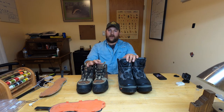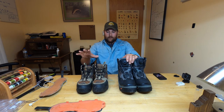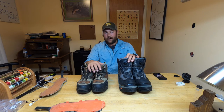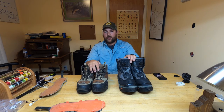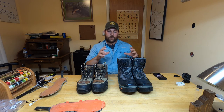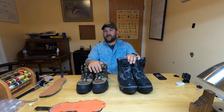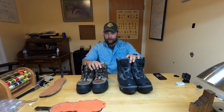Quick disclaimer: Corkers doesn't know who I am — they're a huge company and have no idea who I am. I bought these products myself; nobody is sponsoring this video. I just believe in these products enough to sit down and tell you about them. The Redsides are $140 and the Dark Horses are $200 — I'll put Amazon Prime links in the description below.